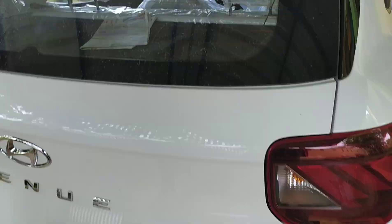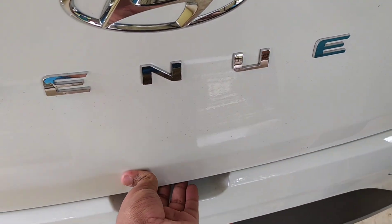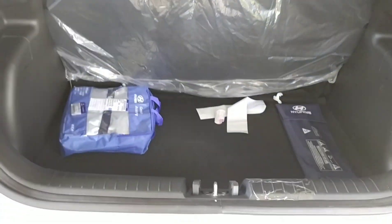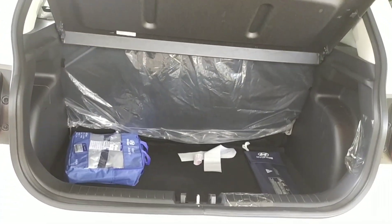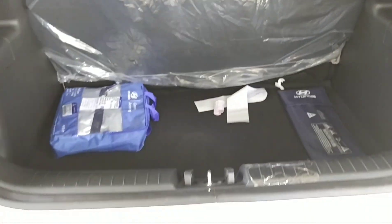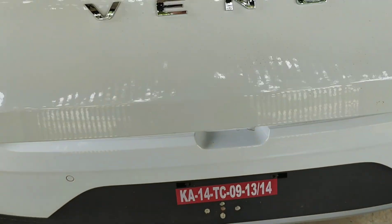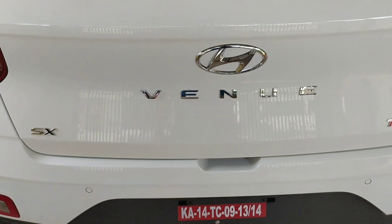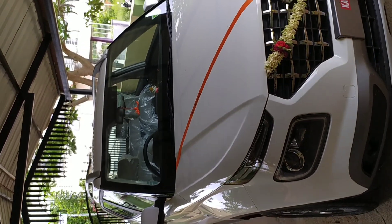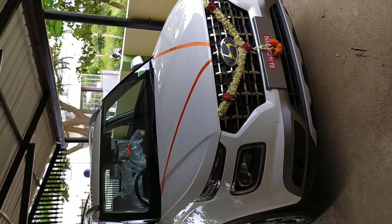When you click Reverse, the reverse lights come on automatically. You also have the option to use one light at night, so there won't be any issues. You get a jack and stepney (spare tire) with the vehicle. If you are planning to go for the Venue SX+ DCT, it is a must-buy. Thanks for watching.